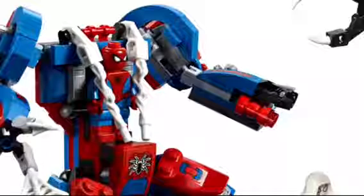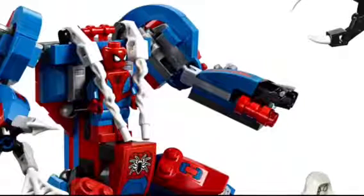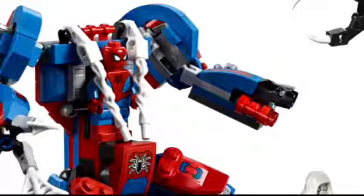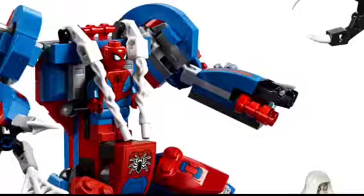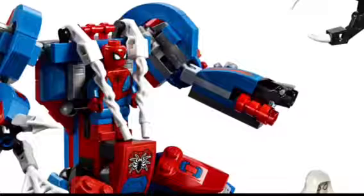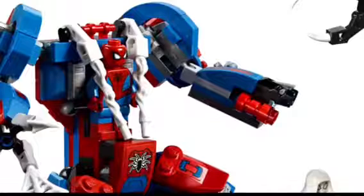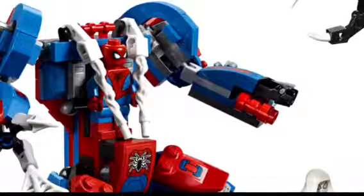We also get a new Spider-Man minifigure, which is super cool — we're finally getting a new figure. It's got dual molded boots, red boots with the blue legs, blue arms, and red hands. I love the new torso with the blue underneath to merge in with the legs, and I love the new logo as well. The face is super cool too — it has glowing eyes, which I think is really cool.